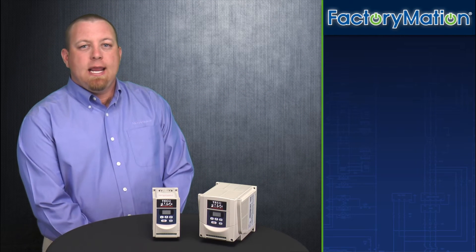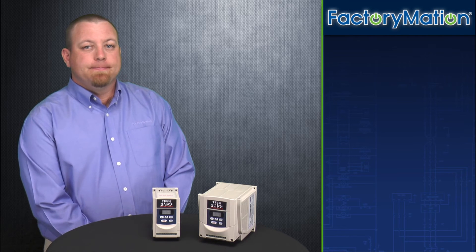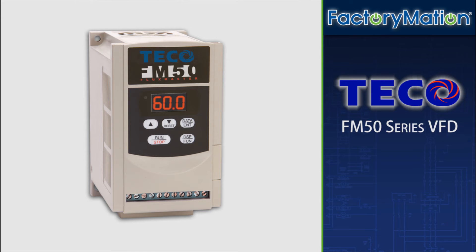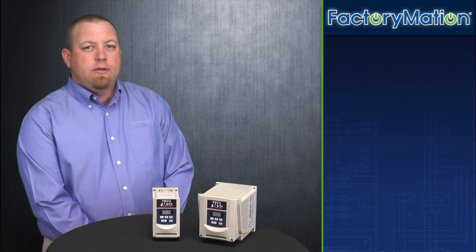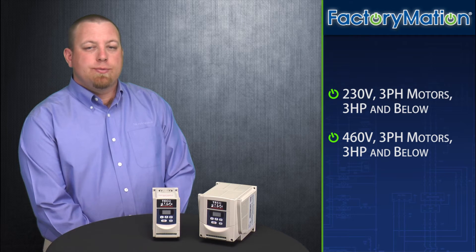Hello, my name is Jeremy. Today I will be providing an overview of the TECO FM50 series VFD. The FM50 series VFD can be used in applications for both 230 volt three-phase motors or for 460 volt three-phase motors of three horsepower and below.